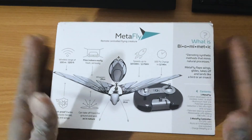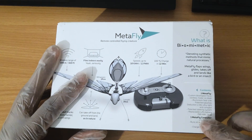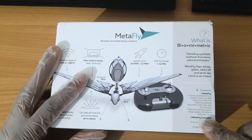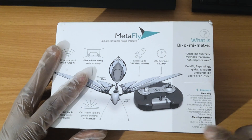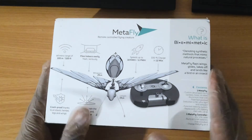Inside the box it lists a 1.6 watt motor and a 1.6 gram battery which is about 58 milliamp hours. It has a 2.4 gigahertz radio controller that runs on four double-A batteries. I'll have to grab some batteries from the kitchen — you charge the Metafly right on it. It's pretty incredible stuff. Let's open it up.